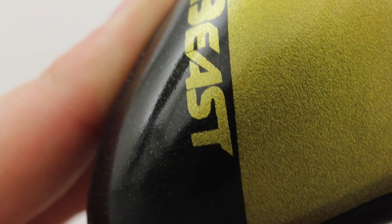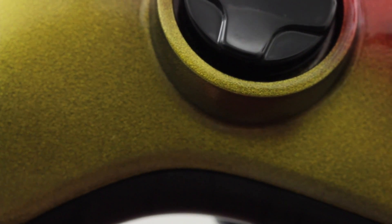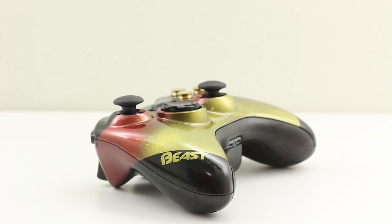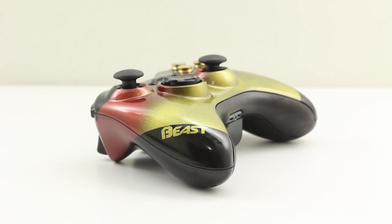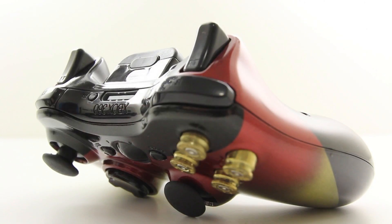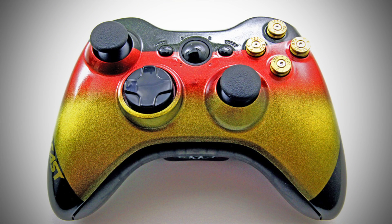I really enjoy the colors, the paint job, the clear coat — everything is top notch, top of the line. If you guys do business with ProMods, you're definitely going to be impressed. It's amazing to have a custom controller with the Beast logo on there. You never think you're going to see an actual finished product that has your name or your company name on it. You can do anything you want with these — gamer tags, so on and so forth.